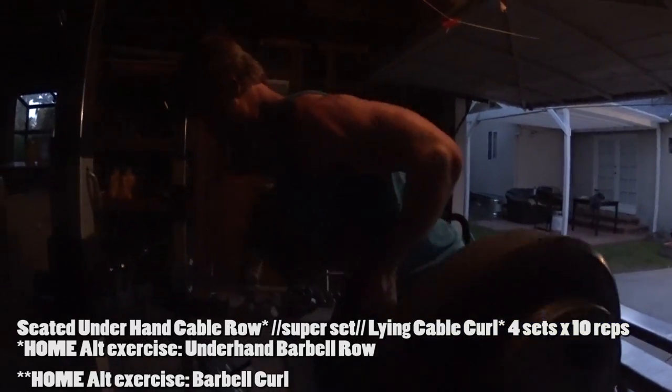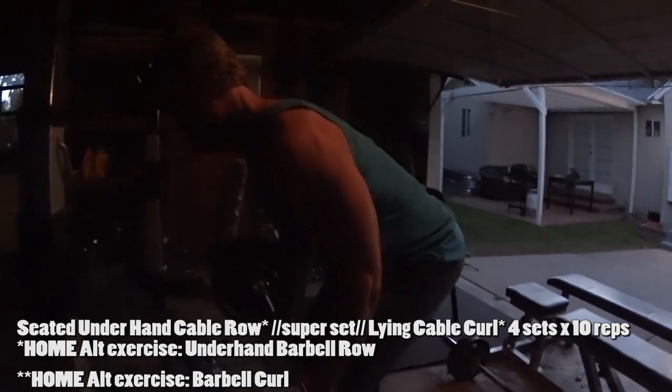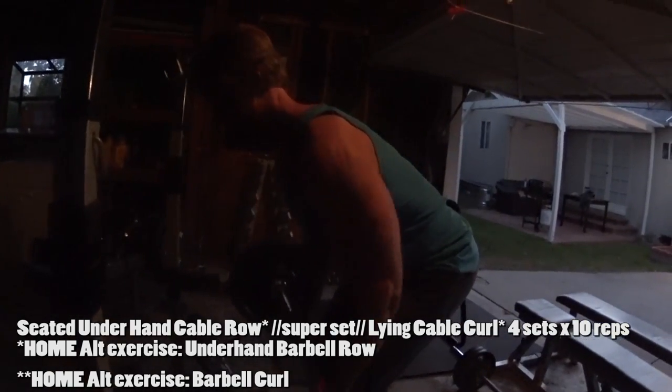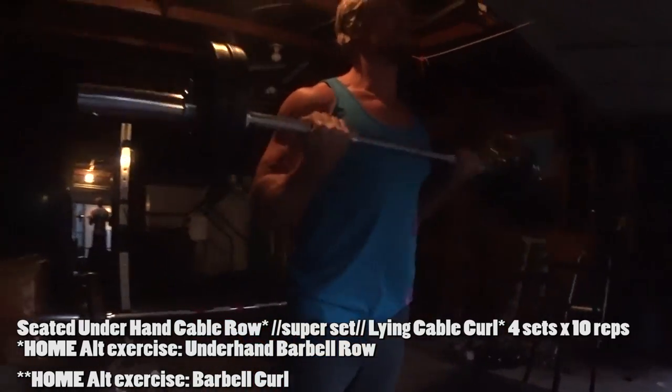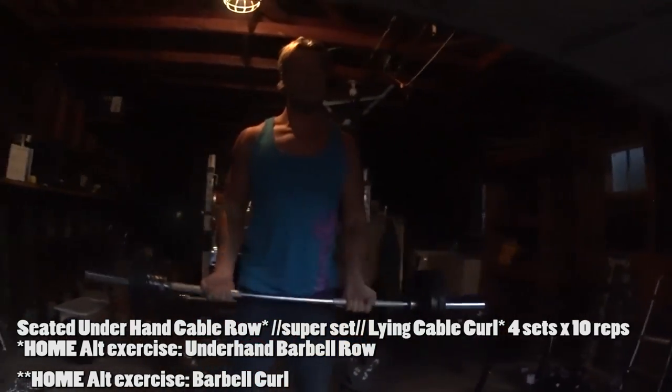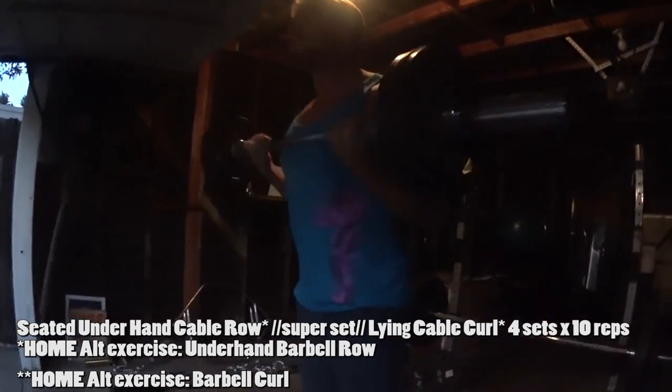We're doing the alternative in the program that says seated underhand rows supersetted with lying cable curls. So we're doing the alternative, which is bent over underhand barbell rows, supersetted with barbell curls. One compound and one isolation for the biceps. Boom.